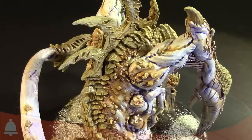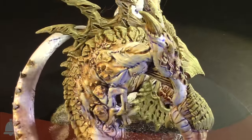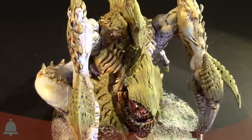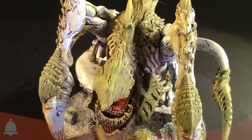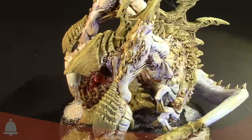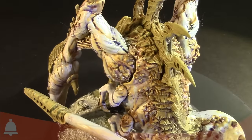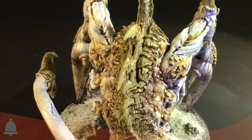Let's talk about the paint job — this is a really cool looking Legion scheme that you've come up with. Can you talk about some of the paints you used and some of the techniques? The big defining trait on this paint scheme is the use of minor oil washes. I used some burnt umber oil washes.